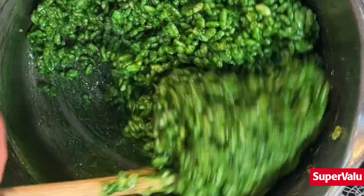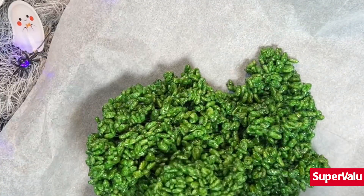Combine that well and then add in your food colouring until you get this gorgeous green, sticky, gooey mess that the kids will go crazy for.